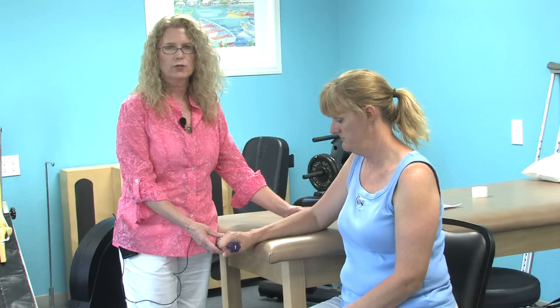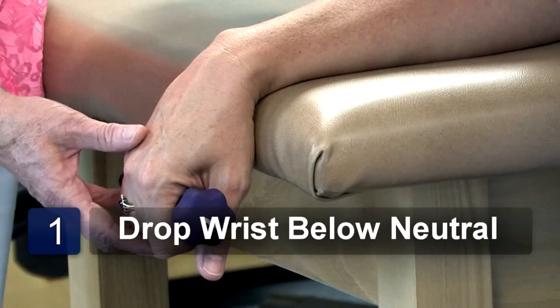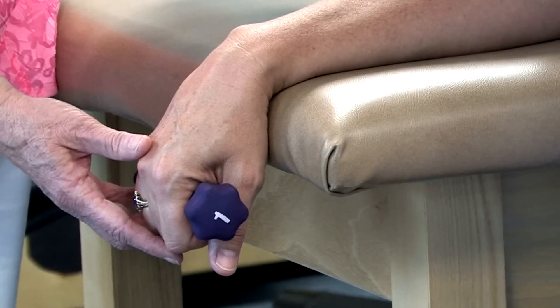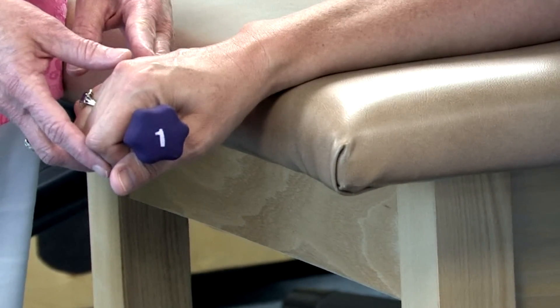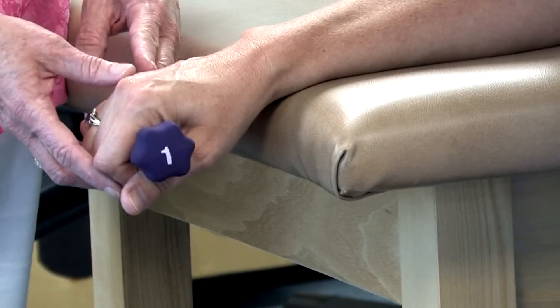What we want to do with these exercises is to strengthen the muscles around the wrist area. We want to start by having the wrist drop with the weight below neutral, and then we'll raise the weight just to neutral position and hold that position for three to five seconds and repeat ten times.